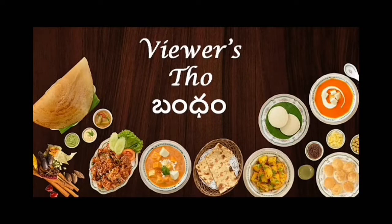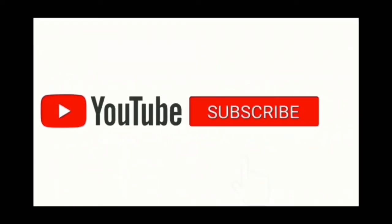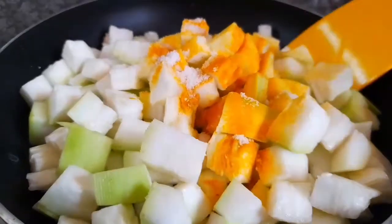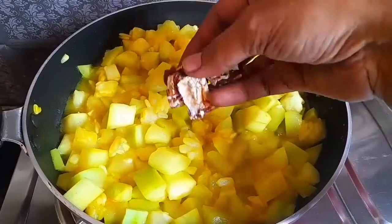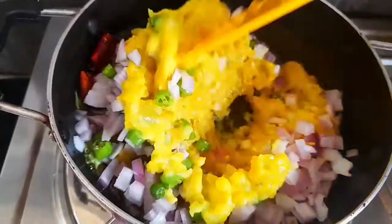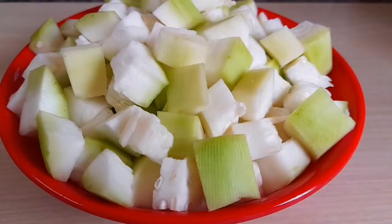Hello and welcome back to VivaSto Bandhan. In today's video, we have a lot of taste in this video. It has a lot of taste in rice and milk. Please try and comment on this video.